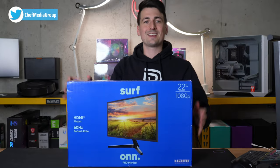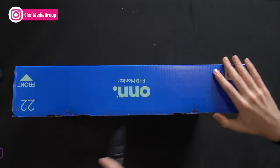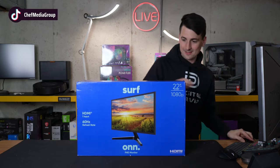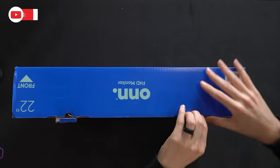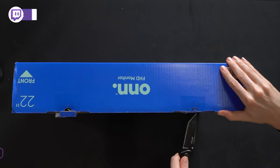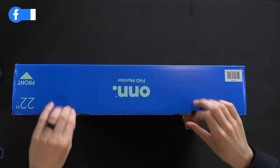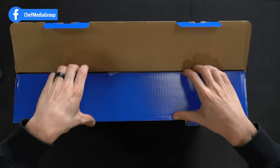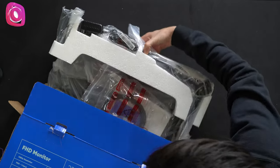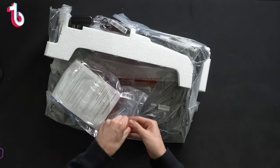Now let's go ahead and get this thing opened up. We gotta cut the tape off right here. So far, so good. I'm excited to get this thing out of the box. What do we got in the box here? Ooh, a goodie bag.